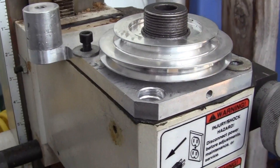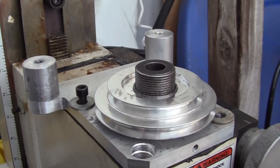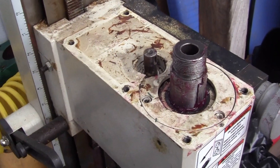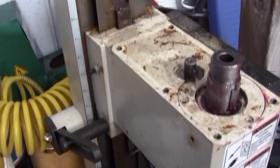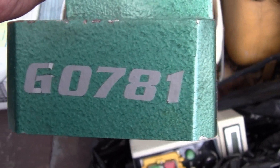I'm going to keep working on it — we'll bring you back for more. Call this part one. Alright folks, this is part two of the little mill that I bought — the Grizzly G0781.